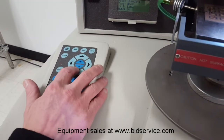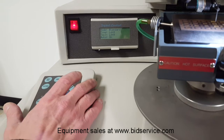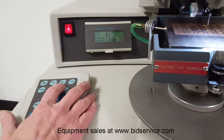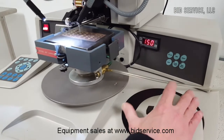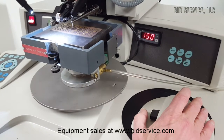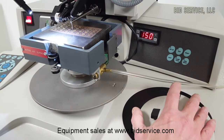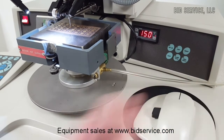I'll go ahead and do a couple of bonds just to show that the machine is operational. We do have it in auto mode, so that's going to allow us to just do the first bond and it will automatically step in and perform the second bond. We're in semi-automatic mode, so I'm going to press and hold the left button on the Chessman. Now we're at search one. Bond one will automatically step to the second bond and perform it.